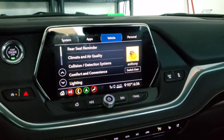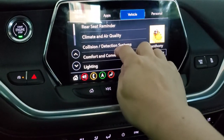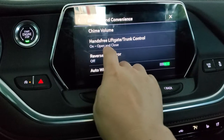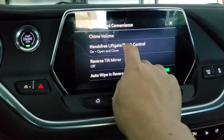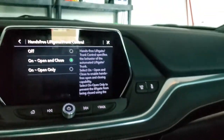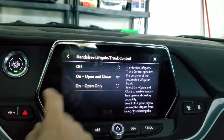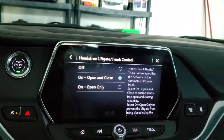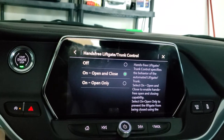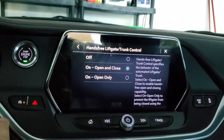One of the settings inside your car settings — if you go to Vehicle and look at Comfort and Convenience — there's a nice little option for a hands-free liftgate trunk control. I don't know what this defaults to, but you can set it to Open and Close, or Open Only. I have it set to Open and Close, which is a nice feature to have. You might not ever need to really close it hands-free, but it's a nice option to have, and there's no reason not to have it on.